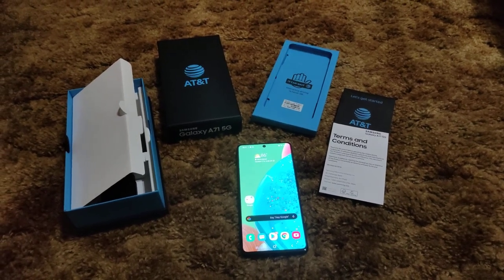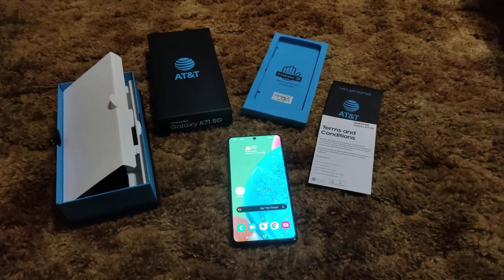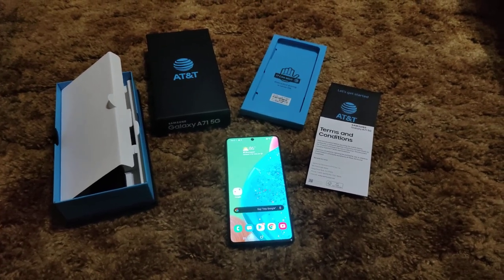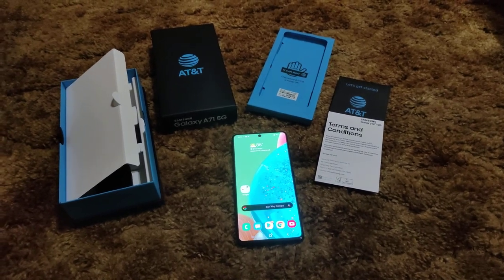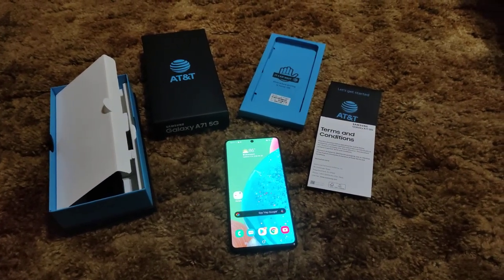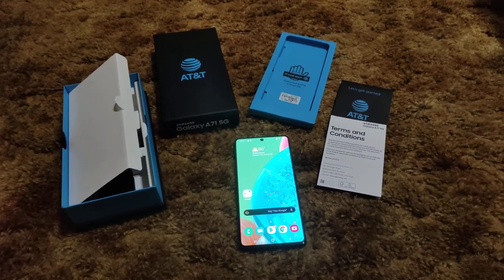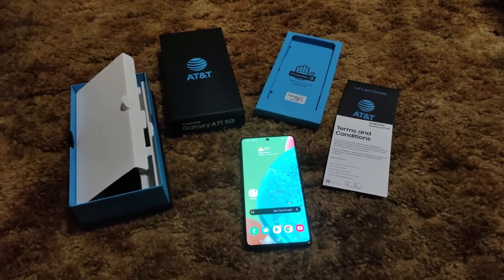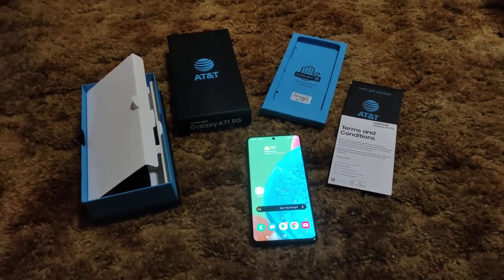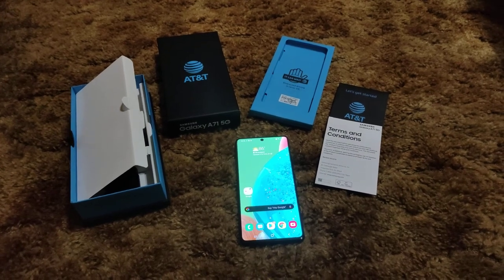Got an unexpected one here today — the Galaxy A71 5G. You can pick this up right now at AT&T, and I think T-Mobile and Sprint also have it for $599. There's a Verizon variant that has their ultra wide band millimeter wave capabilities.